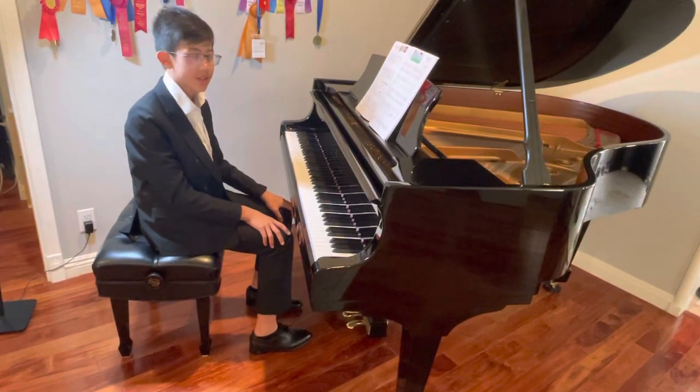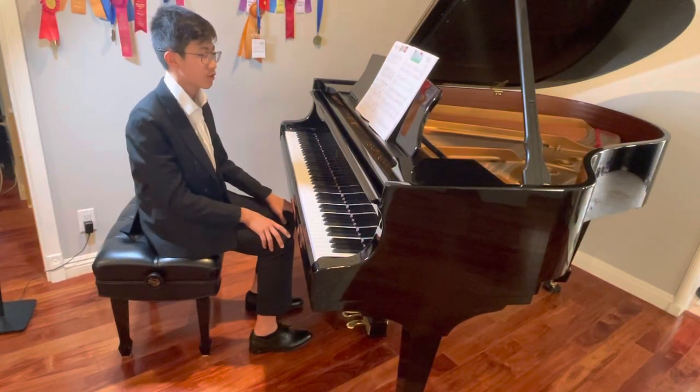Hi, my name is Mason and today I'll be playing Spring in the original key D major.